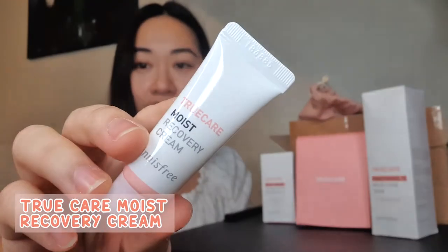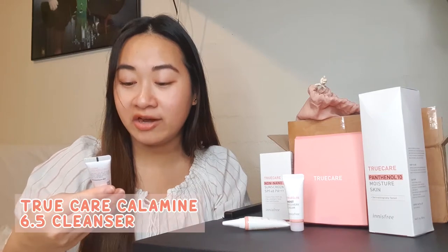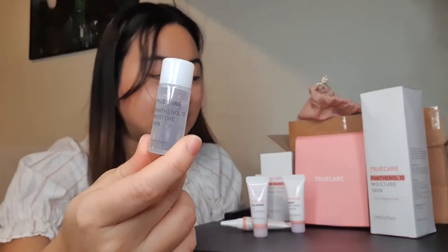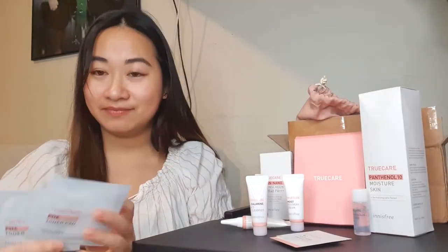First we have the True Care Moist Recovery Cream. True Care Cica Intense Balm. Here is the True Care Calamine 6.5 Cleanser. And then we have the Non-Nano Sunscreen SPF 48+, and then a sample of Panthenol 10 Moisture Skin. Some AC Soothing Ampoule — there's two of those. Two samples of the True Care PHA Toner Pad. That's all the products I received today from the Try Me Review Me of Innisfree. I'm going to dedicate using all of these items and do another video sharing my thoughts and review of the True Care line.